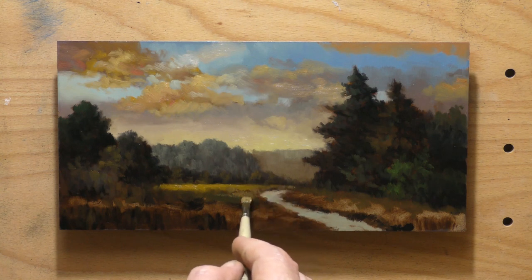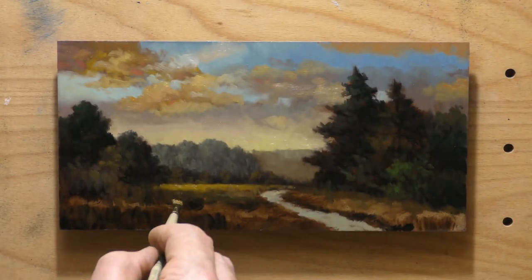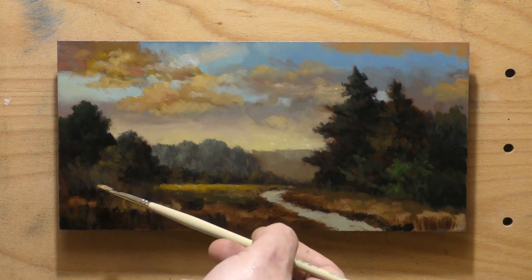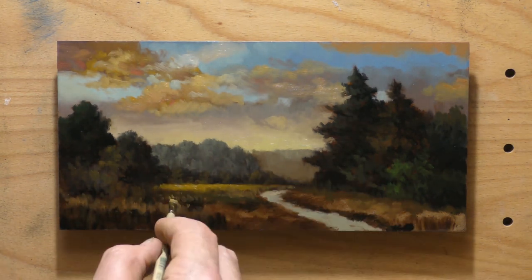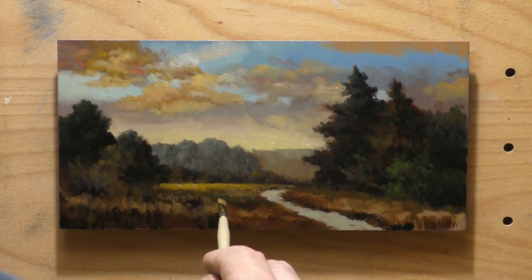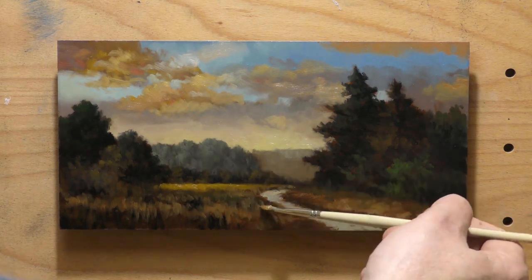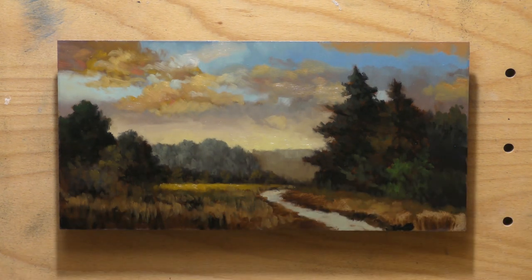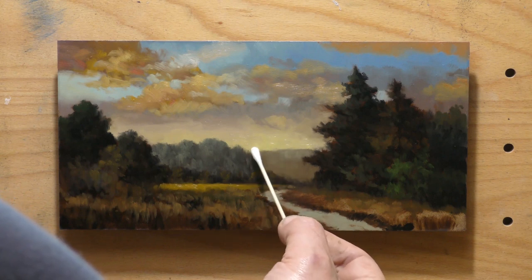I'm real proud of this painting because there are so many things in the reference image that were just not going to add up, and I pulled off a lot. I improved it a lot, changed a lot, and the end result is a pretty decent little painting — which I'm more than happy to share with you today.